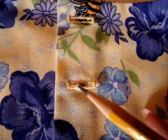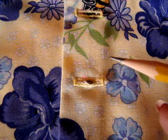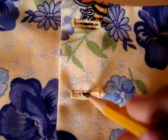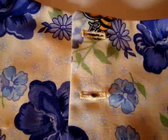Now to mark the placement of my button, I'm going to use a pencil, only because at this point you won't see the mark and it'll be covered by the button. So I'm not really concerned about it. I'm going to take my pencil and just right in the middle of my buttonhole, just kind of move it back and forth and make a little mark. That way I know exactly where my buttons need to fall.